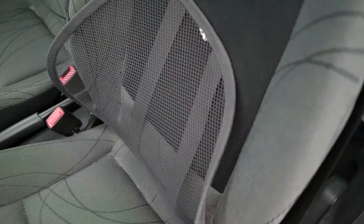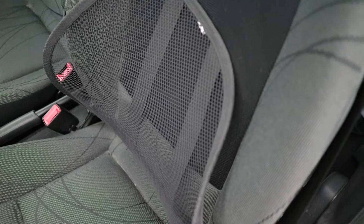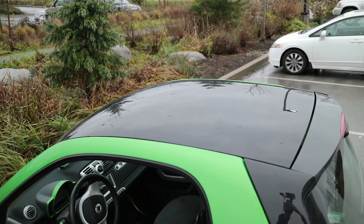Hey guys, this is David from Energy Ripple. Today I'm going to be showing you a quick health tip — this time out of the kitchen. I want to show you how to set up your car seat when you're driving to have proper back support, so you don't end up with a messed up back.